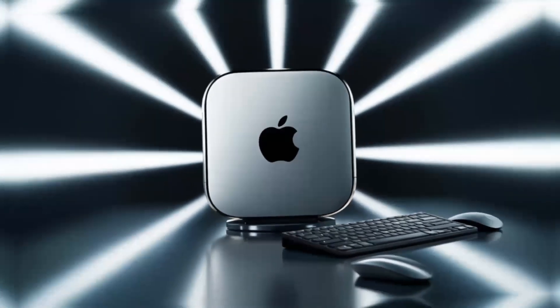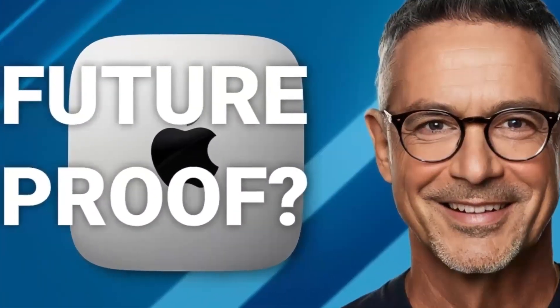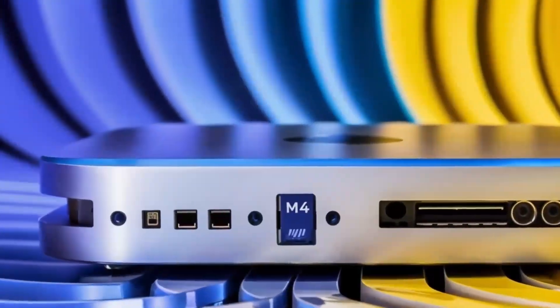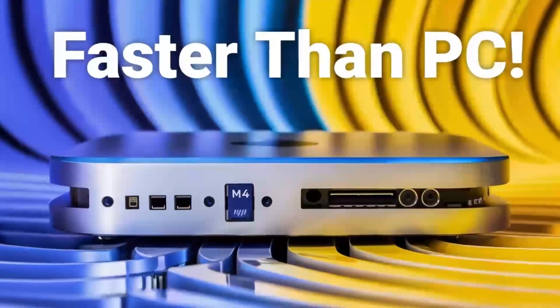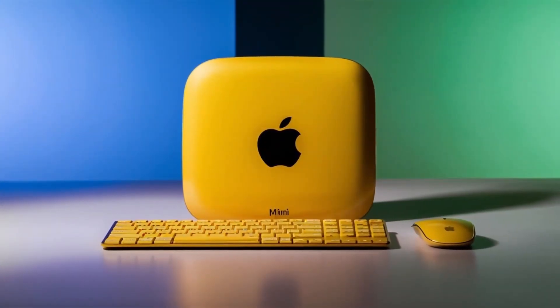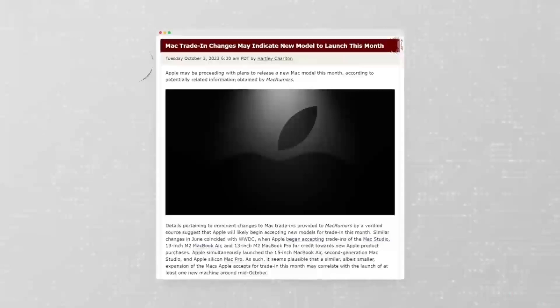Sturdy yet lightweight, it's built to last and easy to move if needed. Another great advantage is its support for 4K displays — if you have a high-definition monitor, you'll enjoy crystal-clear visuals whether you're working on projects or watching content. Now, let's talk about the M4 chip.